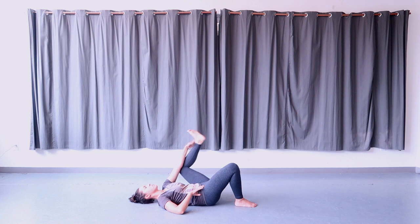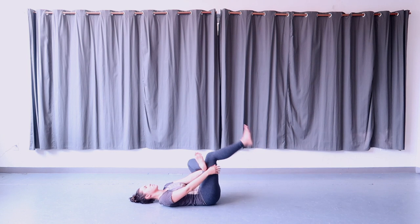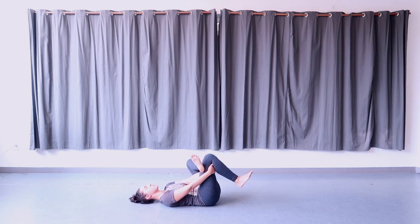From here, cross the left ankle over the right thigh and hold on to the right hamstrings with your hands, flexing both feet. Hug the legs in towards the chest, feeling a stretch in the outer hip and glute on the left side. Hold and breathe deeply.